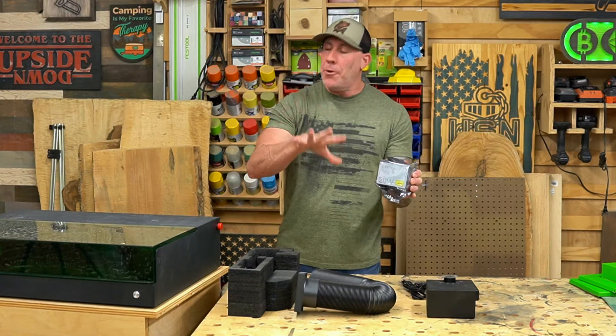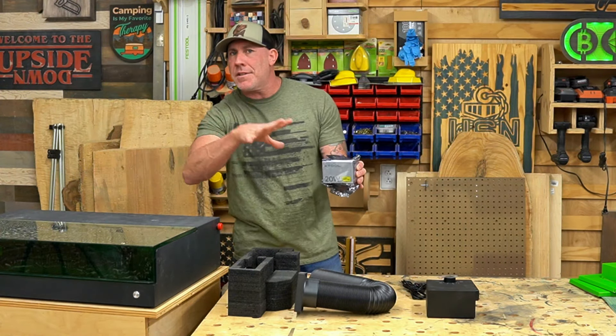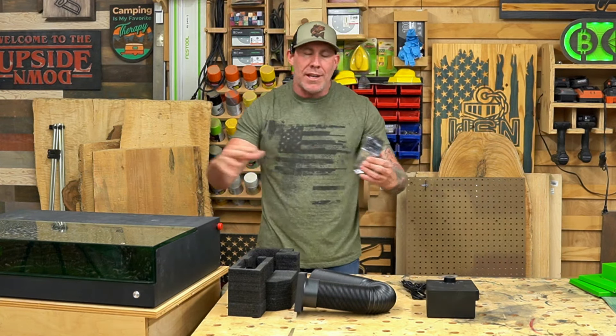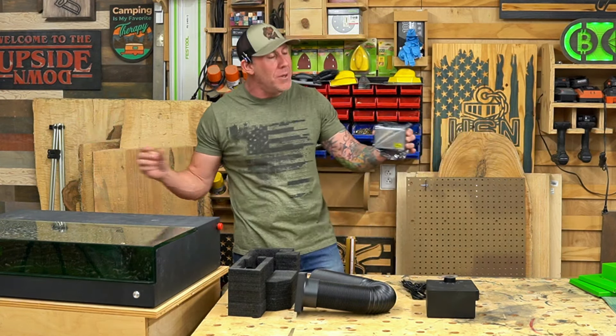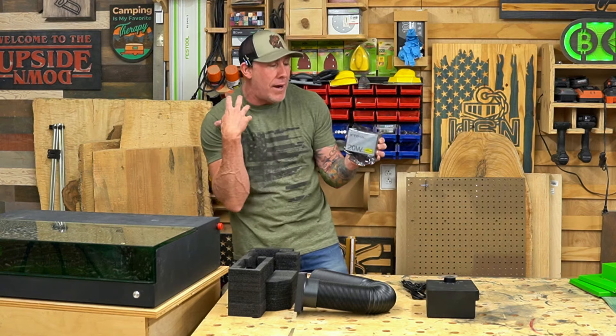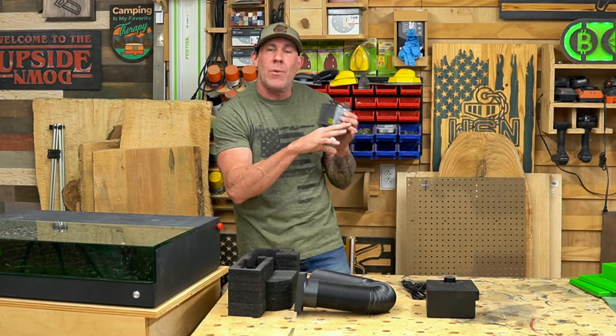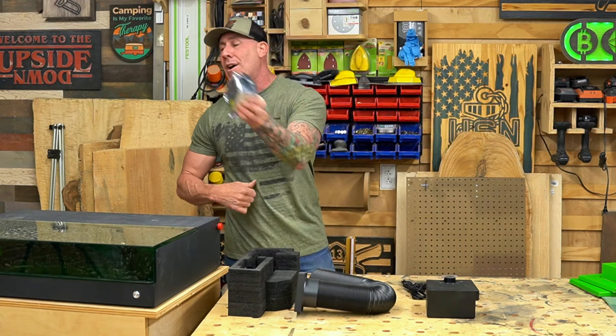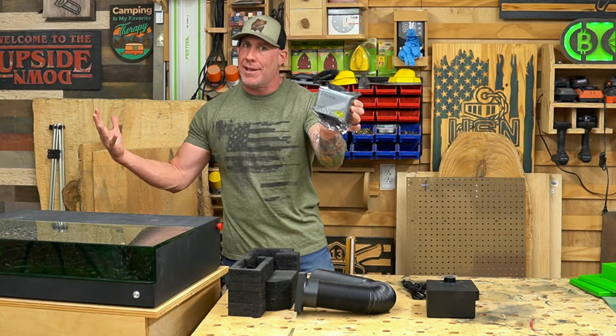This is a diode laser — not CO2 or fiber. The laser module is right here. You'll notice there's no large glass tube that needs to be filled with water, no mirrors to align. Later we'll show you how to install this laser head and how to swap it out for additional heads.